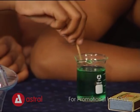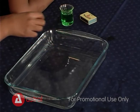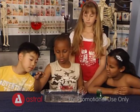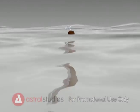Dip the matchstick into the liquid soap and carefully place it onto the water. Watch it go! So now you can turn a simple match into a moving boat.